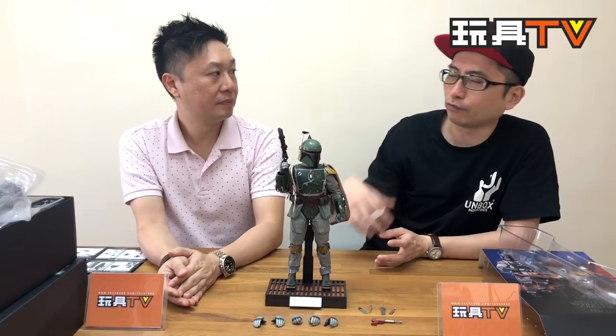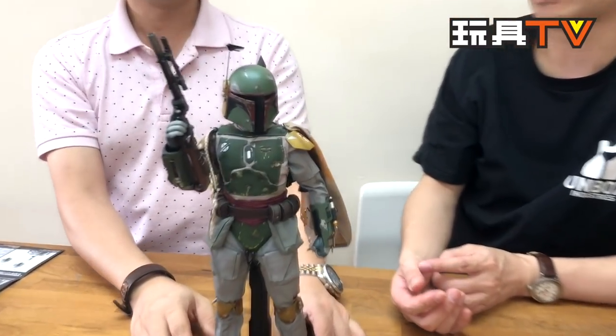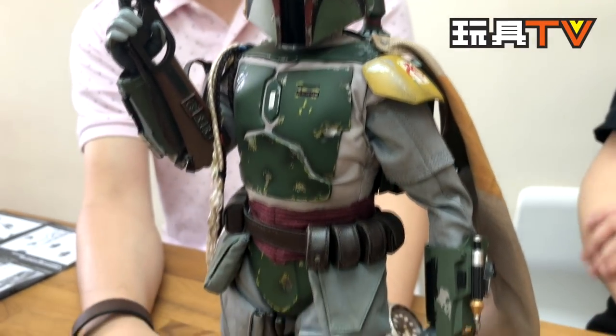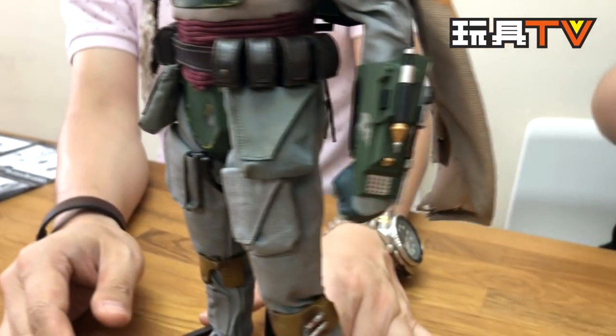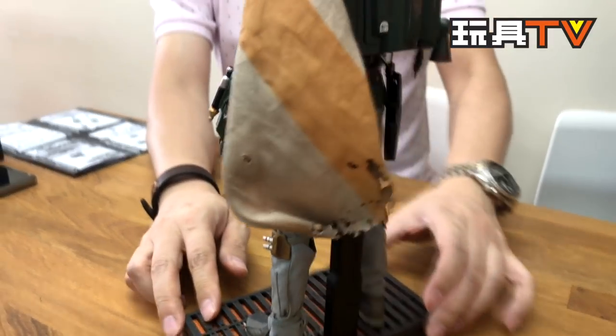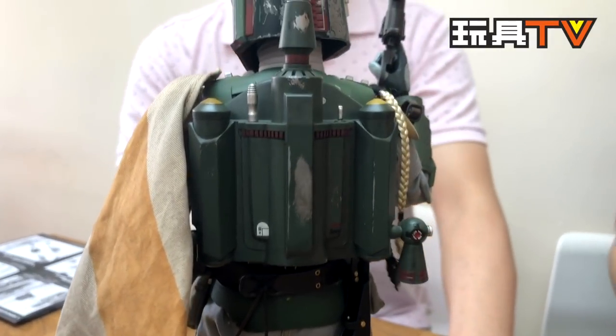Do you know why they changed to this version? I just think it's part of the process of developing a movie. When you make props, you do several versions and let the art director and director pick — okay, I like this one better, maybe I want to change a little bit. So they keep changing the paint job. Just like Captain America has different versions of the shield. I think that's more for merchandising. As we just discussed, the first prototype of Boba Fett is not green in color — it's white in color. It was white, both from the concept art and the first prototype.